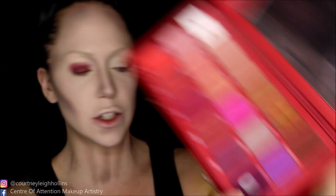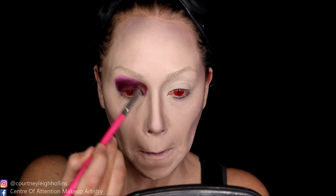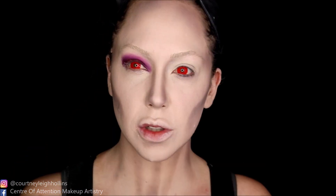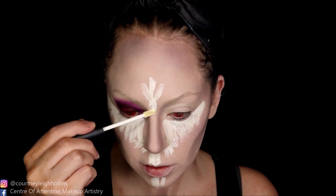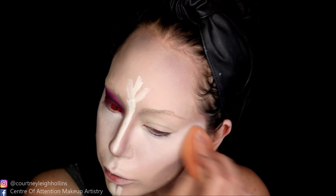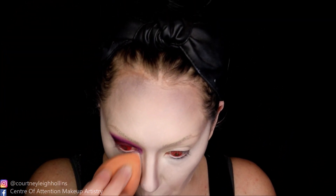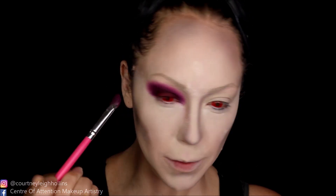Let's go in with Coma first. I'm going to highlight. Taking Coma and we're just smoking out my lid — what a stunning color. I'm going to set my under eye with the Rimmel translucent powder before we get eyeshadow everywhere.